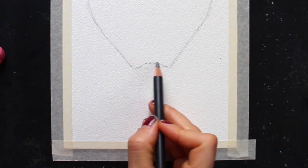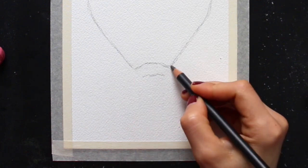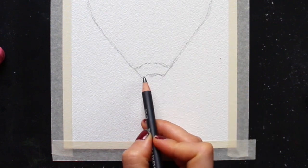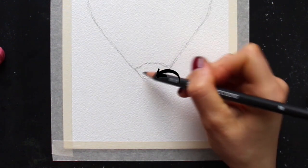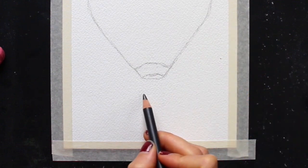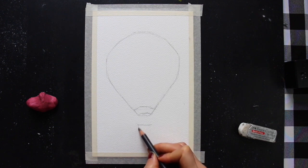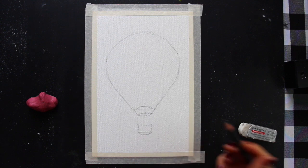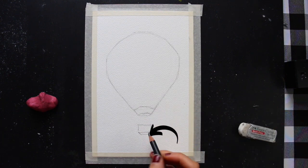Once I have that curve going up, I go ahead and add a smaller curve right beneath it, then connect these two lines with two slanted lines on either side. Then I add another curve beneath these two that goes downward, so that it can visually create that oval shape in the bottom of the hot air balloon — this oval shape would be the hole that we can see partially into. For the basket, I visualize a rectangular prism or a box; from this perspective we're able to see into the hot air balloon and also see that bottom plane of the box.